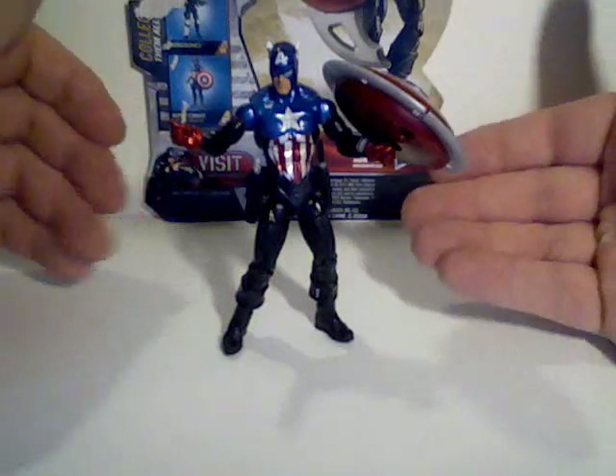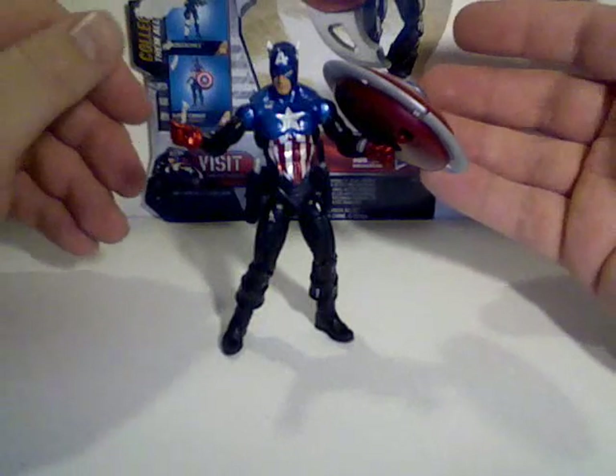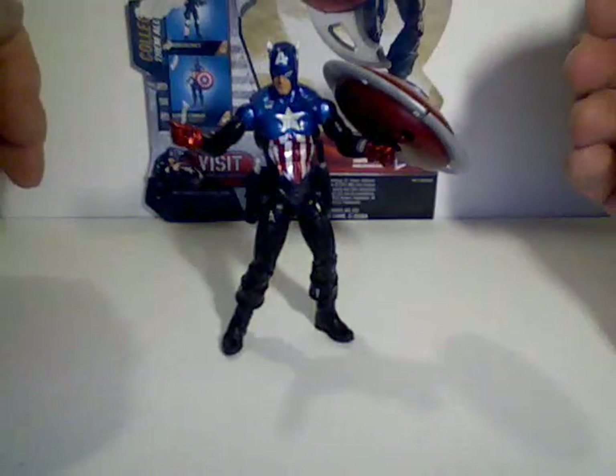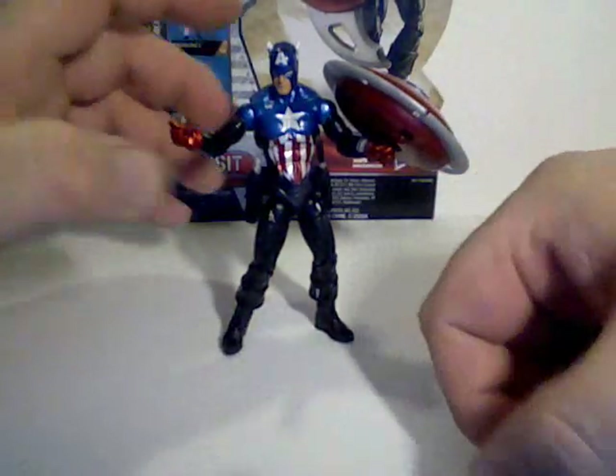Let's put his really bad gimmicky shield on him — there we go. There's the Heroic Age Bucky Captain America. Stay tuned for more reviews of these Captain America movie figures, and until my next review, I'll see ya.